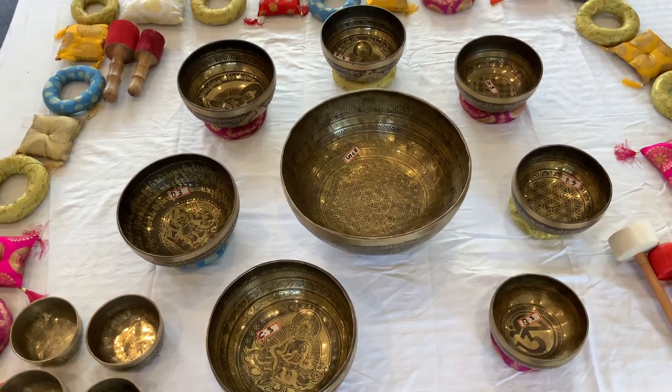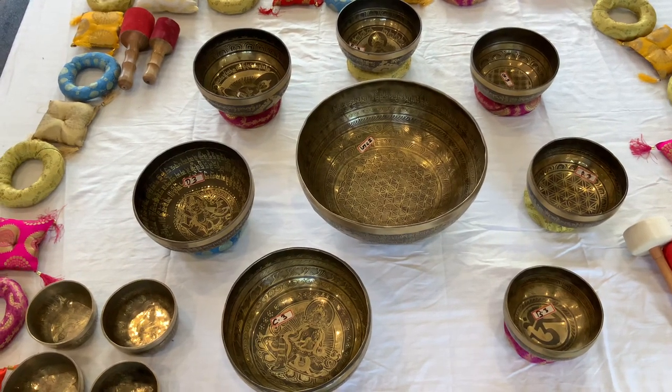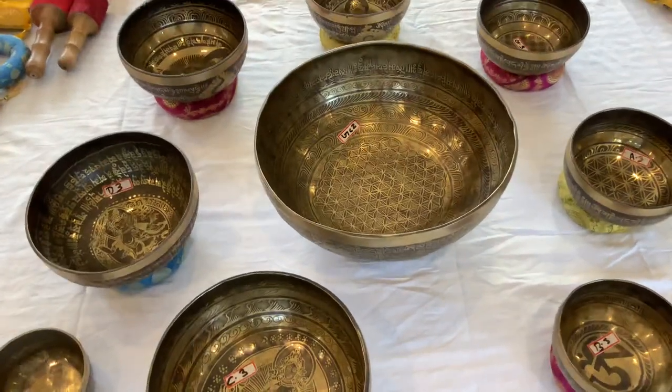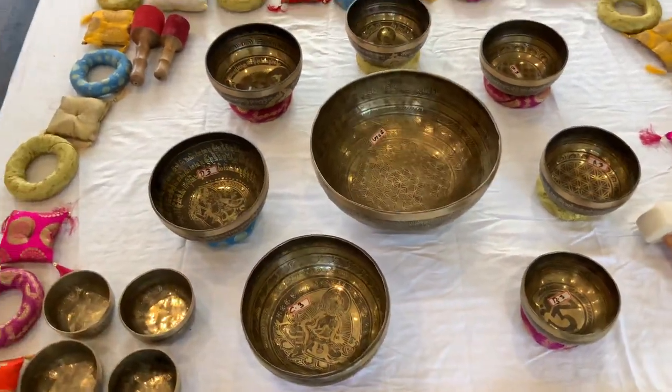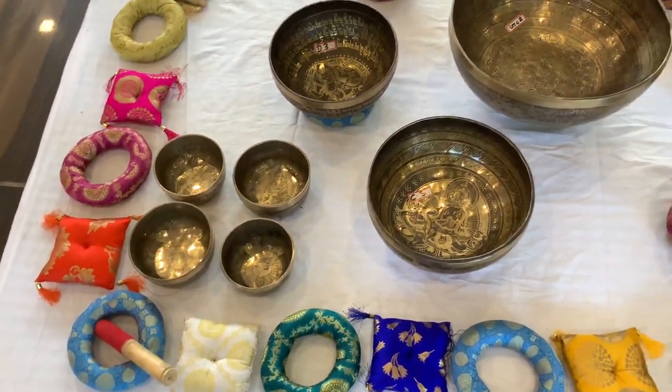This is the example of a professional group sound healing complete singing bowl set, which consists of a big large 3 kg ground ball, 7 chakra balls, and 4 small rain shower balls.